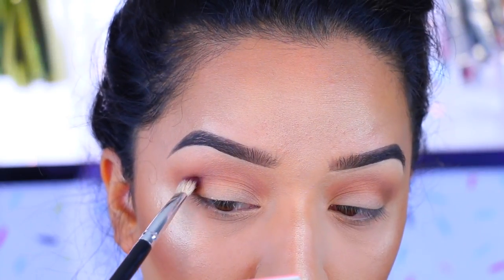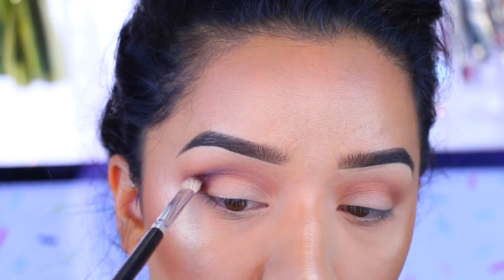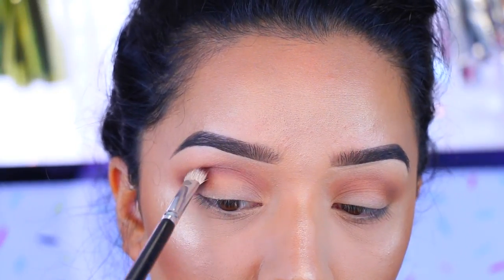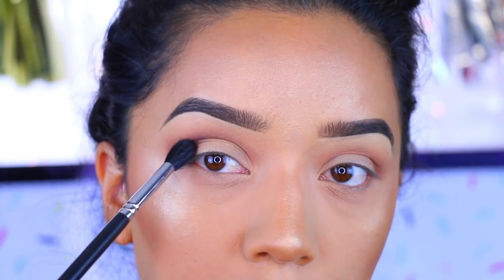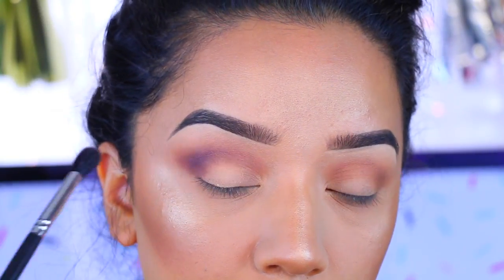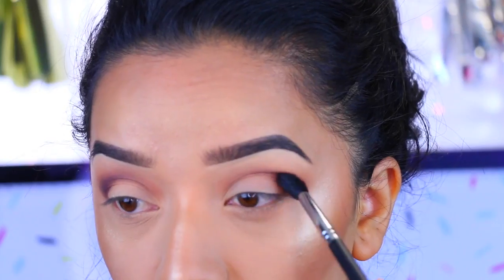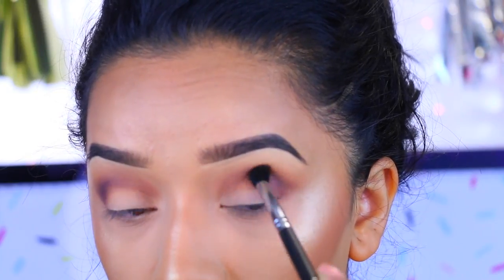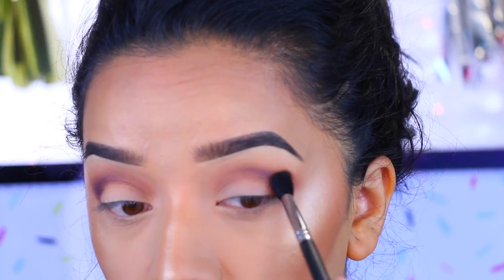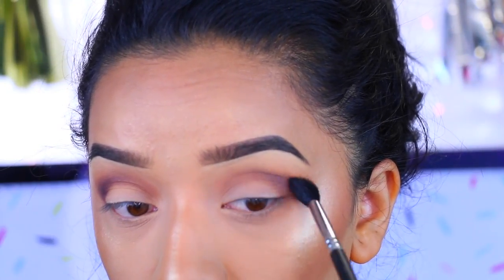I originally wanted to go with a blown-out smoky purple eye, but as I go, my imagination kind of takes off and does whatever I want, so I was just playing with the colors and going along with whatever I had in my mind. I'm applying that on the outer corner, blending it in, mostly concentrating on the outer corners and bringing whatever is left onto the inner corners in a windshield wiper motion. I'm sorry if I'm a little out of focus — I'm not sure why my camera wasn't focusing.